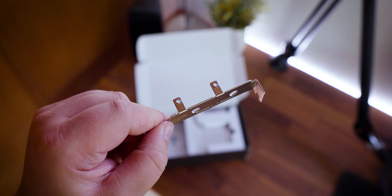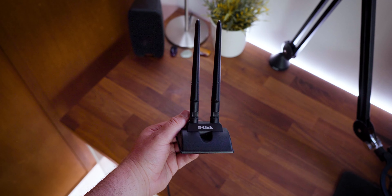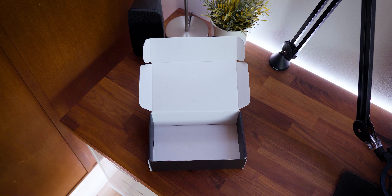You'll also find a low-profile bracket for small form-factor builds, a powerful high-gain antenna with two antennas, and lastly a quick installation guide with a CD — because that's still a thing people use these days.